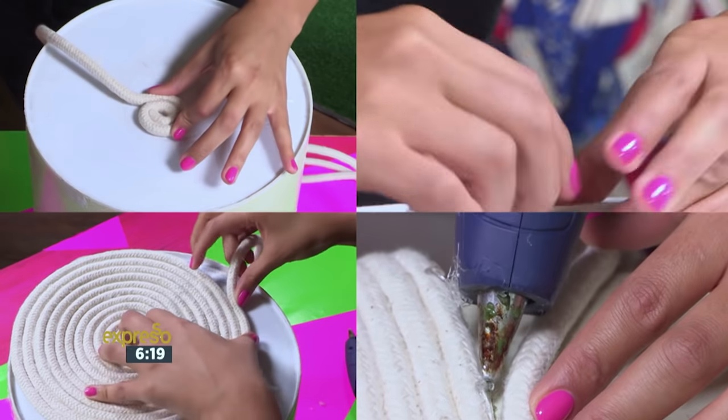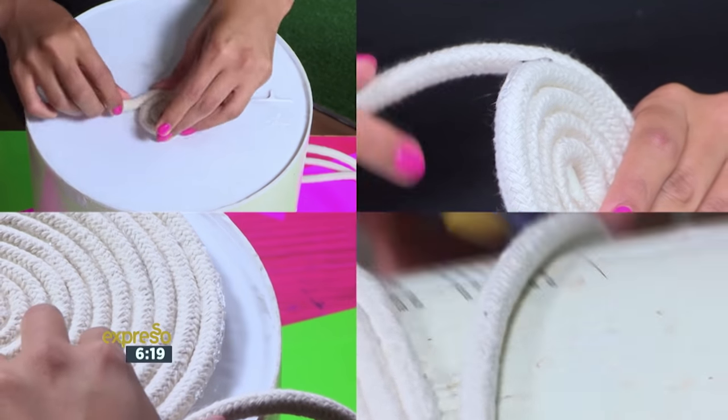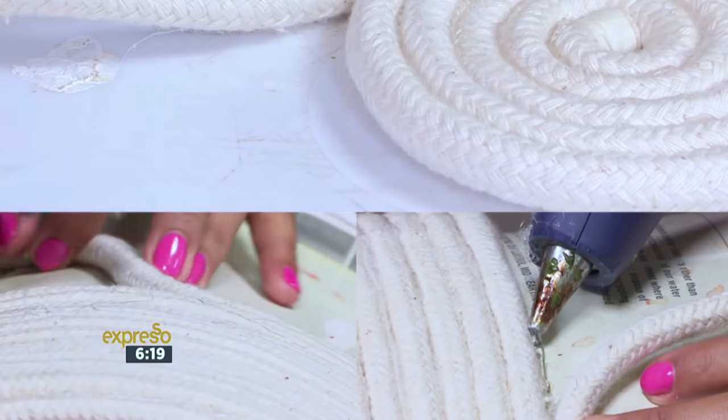And who said DIY can't be easy? Using a glue gun is so much easier — it's quick, it's simple, it's efficient, and it's just so much better than having to use a sewing machine.